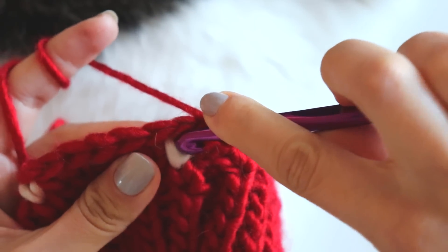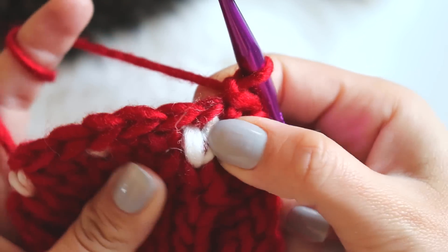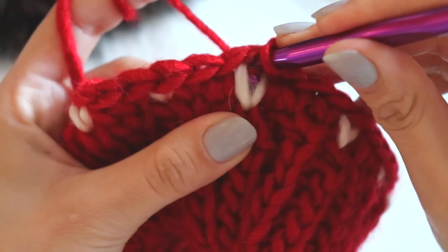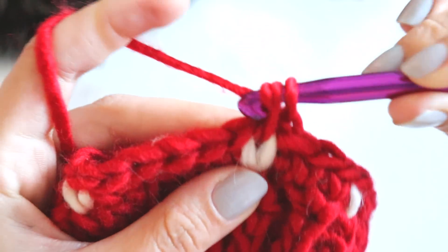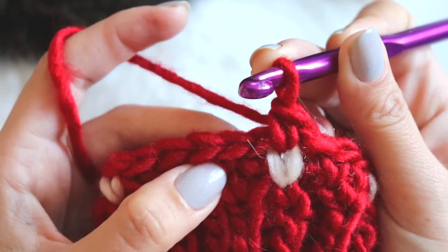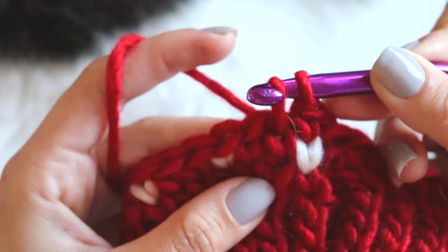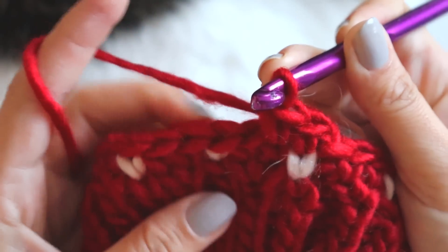Insert your hook from this first stitch — maybe you can see it more clearly here. Insert your hook here, just take the yarn like that and complete your single crochet. Try to make them loosely. Insert your hook into the single crochet, take the yarn and complete it.